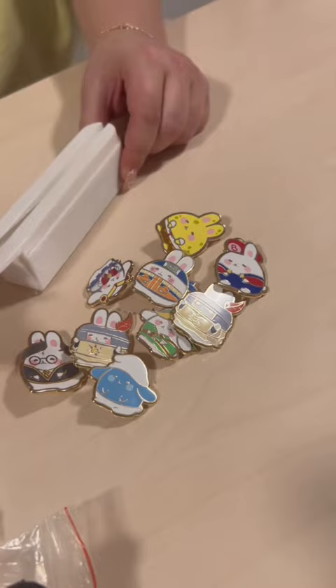You also have to pay a mold fee, which is used to make the pins. A mold can range between 50 to 200 dollars depending on the size.